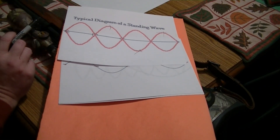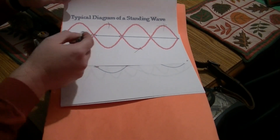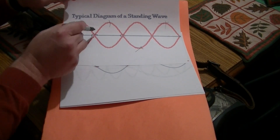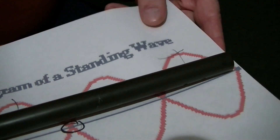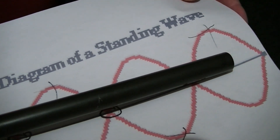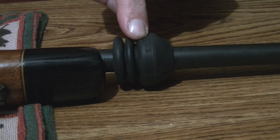When we slide this de-resonator up and down this barrel, we change the location of our nodes and antinodes. You want that bullet exiting your barrel where they come together — where the barrel whip is closest to center, that's where you want your bullets exiting. Just like sliding your finger up and down a guitar string changing the tone, this changes the harmonics of your barrel.